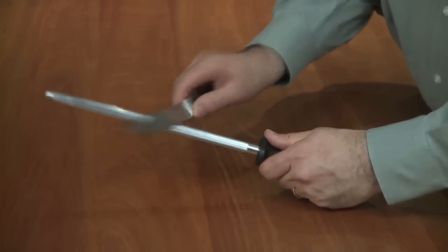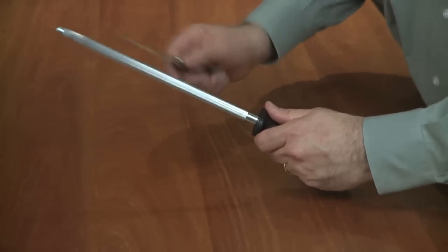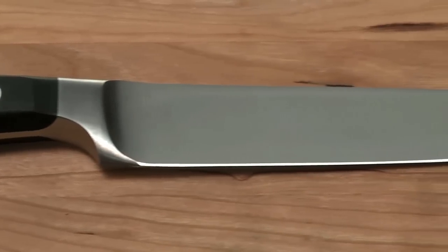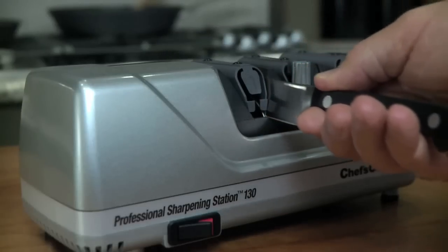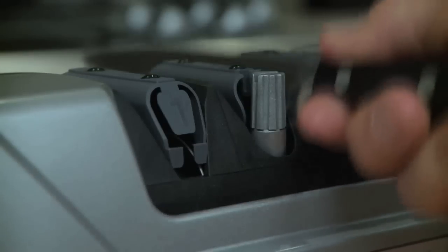Almost everyone has experienced the frustration of trying to correctly use a butcher steel. With the Model 130, you can easily create a perfectly steeled edge that provides the extra bite and unprecedented sharpness that professional butchers prefer. The secret is in the Precision Angle Guides. To obtain this ultimate steeled edge, first sharpen in Stage 1, then proceed to Stage 2,